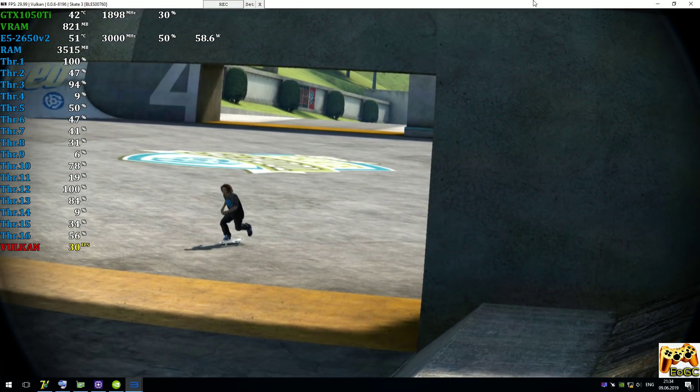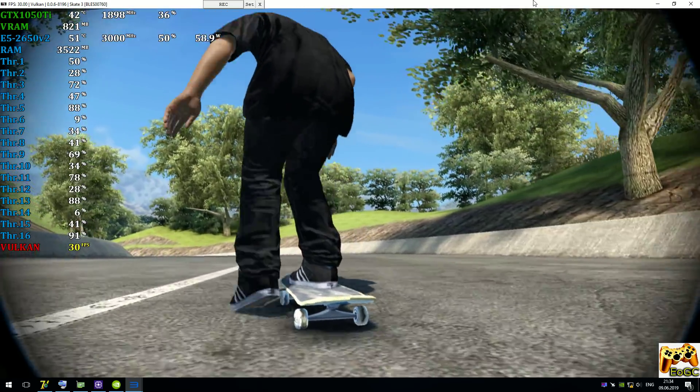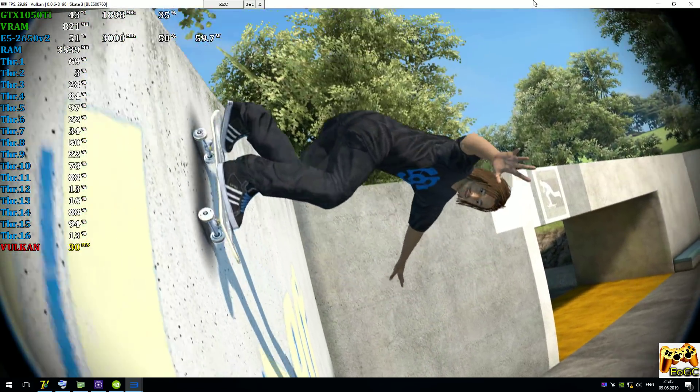For starters, we gotta learn how to do the simple stuff first. With Coach Frank's signature method, you're gonna learn how to push to get speed, turn, and adjust your speed by power sliding. Man, I love power sliding.